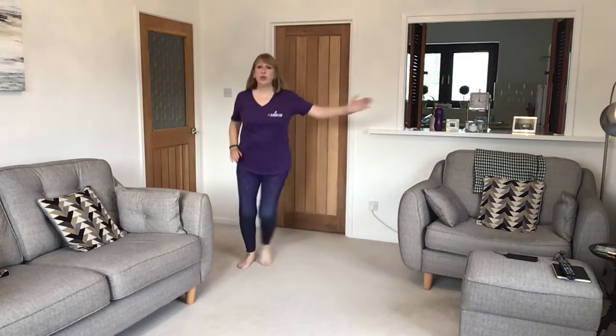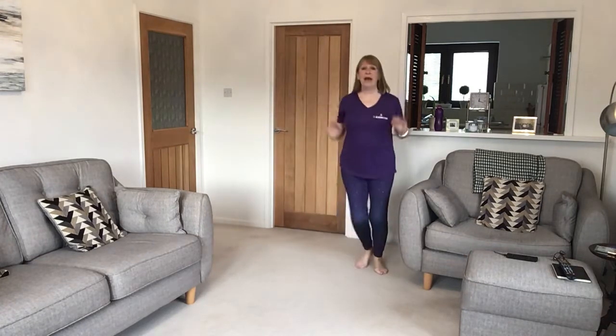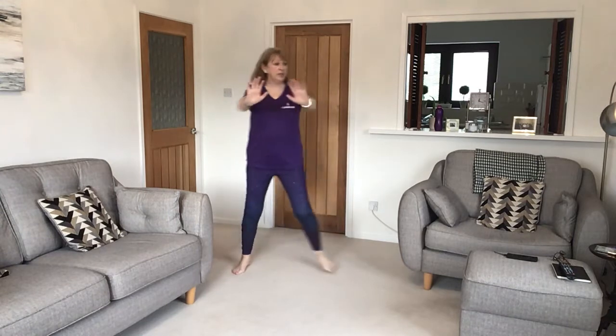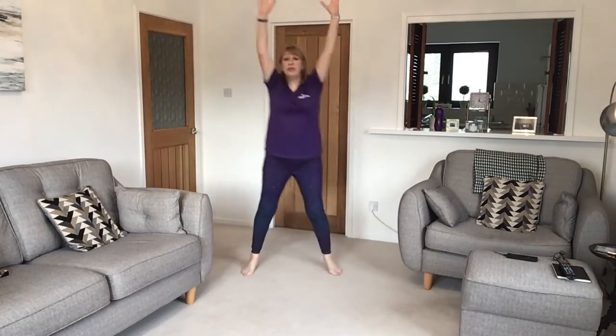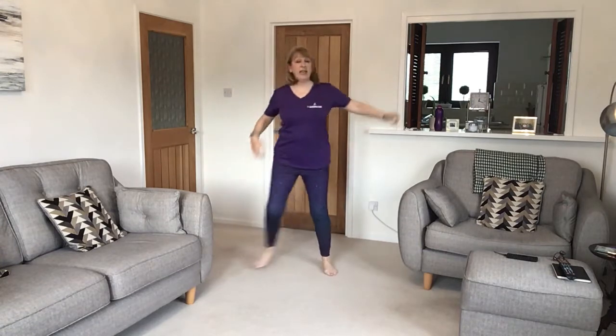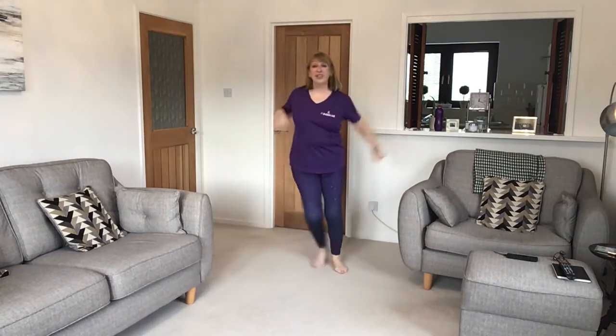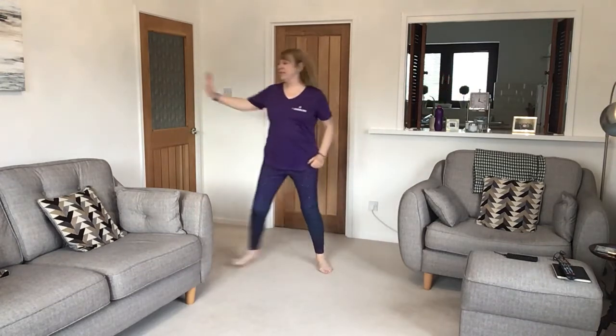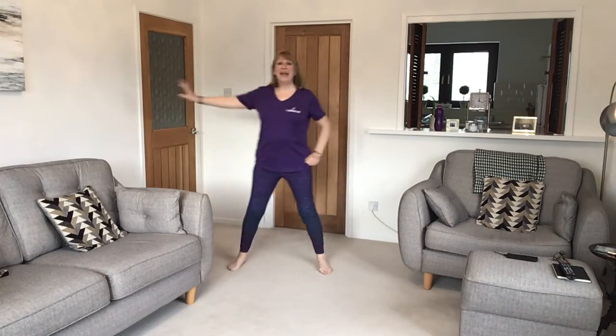Now we're going to take two steps, reach up and down. Single step push, up and down. Now side push single, double push and double push and double push back, single push.